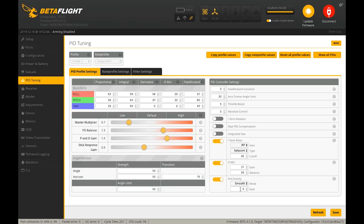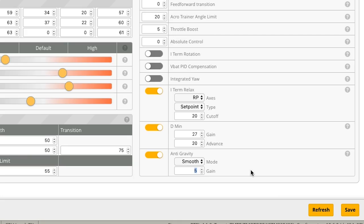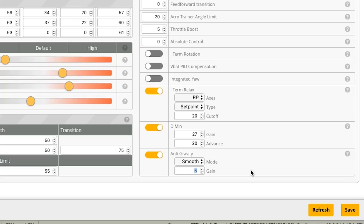The only other thing I'd do in this area is the anti-gravity term. Anti-gravity dynamically boosts the effect of iTerm as you rapidly change throttle, which stops the quad from bobbling when you move the throttle. If you've ever experienced moving the throttle abruptly and the quad bouncing, anti-gravity combats that. Because we've already lowered the effect of iTerm, you might want to increase anti-gravity — I usually put like 7 or 7.5 there.